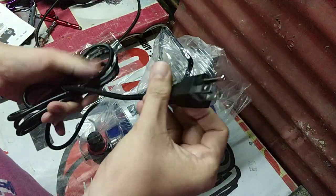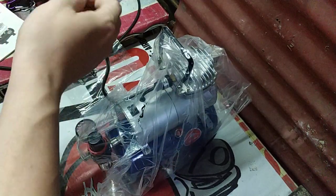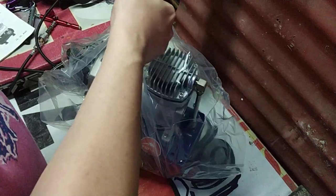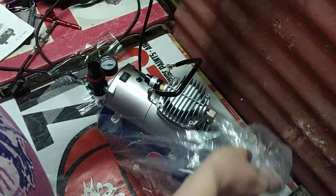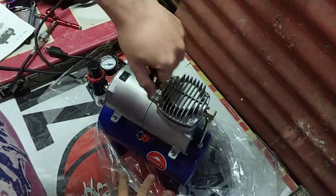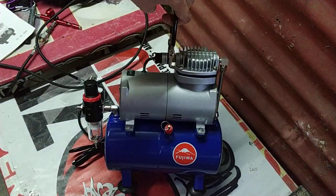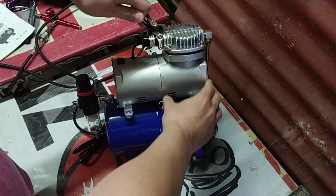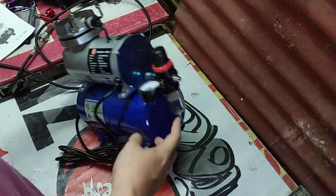First of all, we're going to pull this out, kasama yung 3-prong plug. So, huwag niyo na lang alisin itong ground kasi for safety reasons. There you go — 3-liter tank, single cylinder, regulator and filter in one.